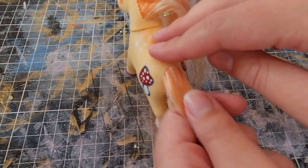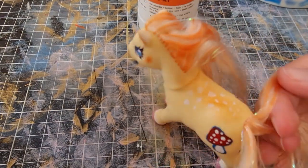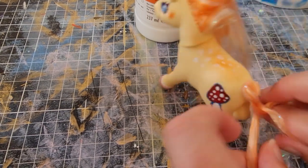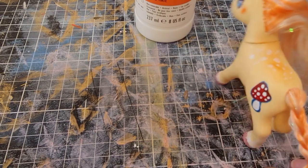You know when you're a kid and somebody massages and does your hair — oh, it's so nice. I know the ponies aren't real people, but I like to go, hey yeah, I like this. I like when people do this to me.